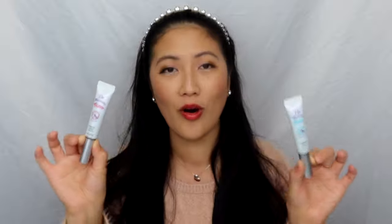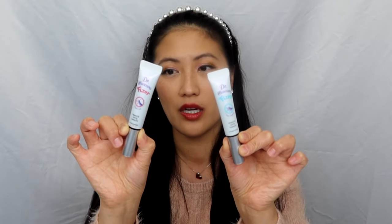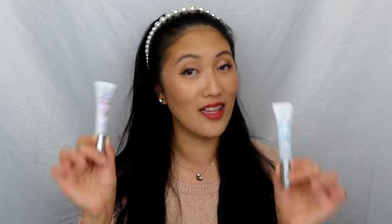You guys, if you have not tried this, honestly, you are sleeping. Wake up! You need to grab one of these, and we're going to go over each one of them. They are completely different and they work in different ways. So let's get started.